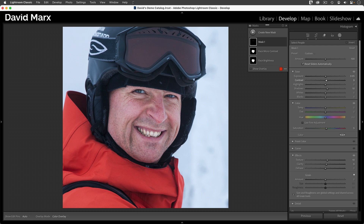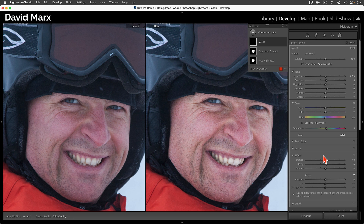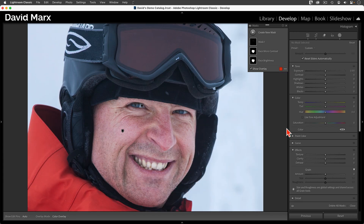With these adjustments, his eyes should appear brighter, crisper, and more saturated. Let me split my screen so you can see what we've accomplished using these masks — on the left is the image we started with, and the one on the right is our almost finished product. I say almost finished because, in my opinion, things are a little overdone here. So let me go back to the single image view, and now let's temporarily disable the top two masks.